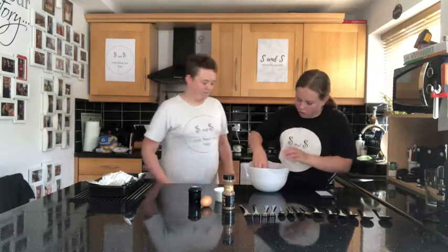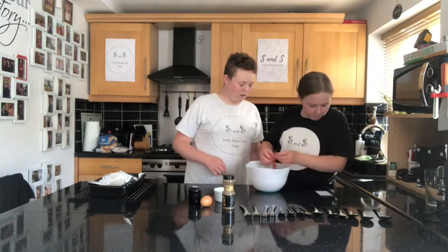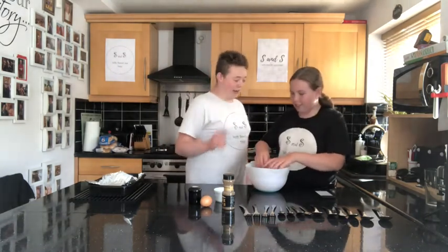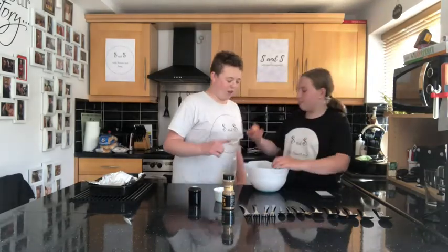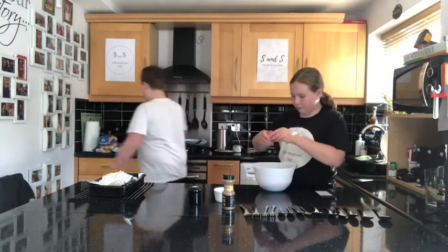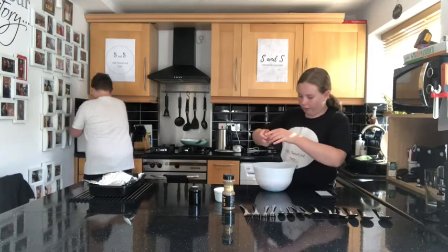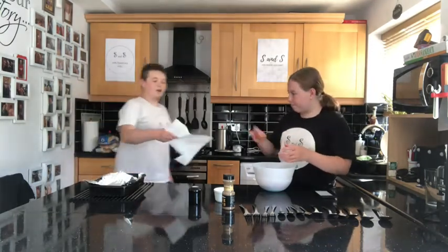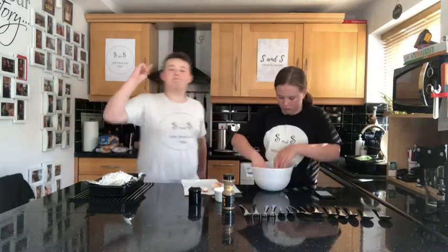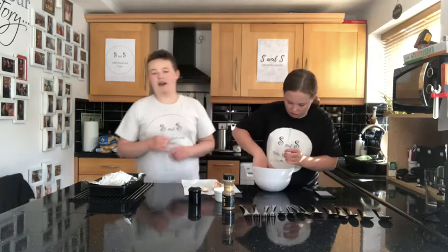Would you like to put in an egg? I will put — well you can crack the egg. There's your egg. Guys, while we're doing this, please subscribe and turn that post notification bell on to notify you every time we make a new video.